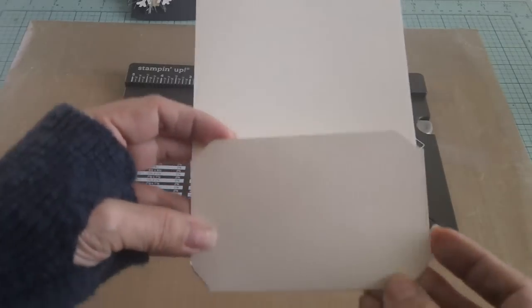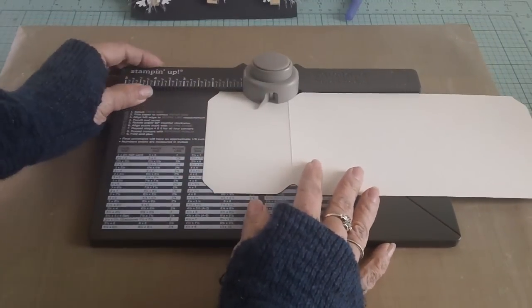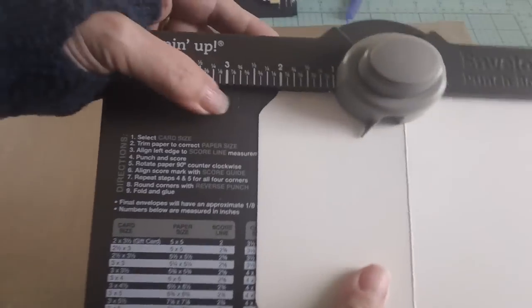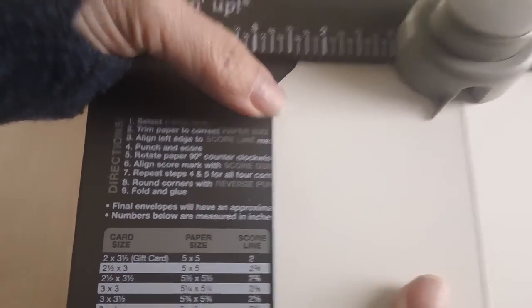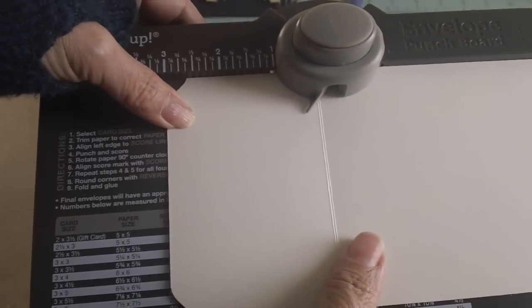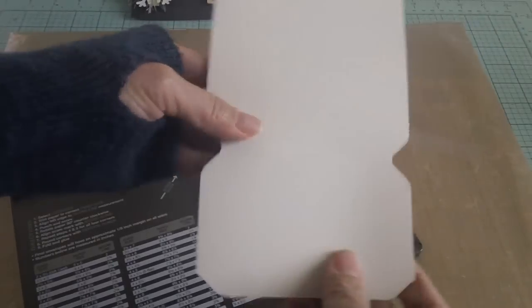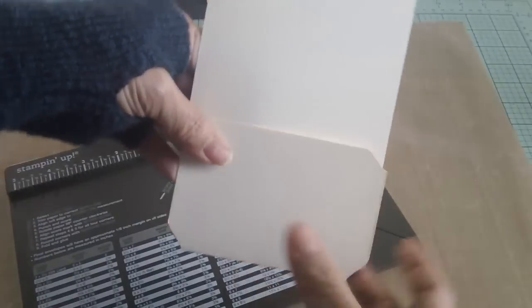If you've seen my flower tags, you'll notice I use the same method here. I put my paper against the punch board and measured it at two and three-quarter inches, punched, then flipped the paper, lined it up again at two and three-quarter inches, and punched again. That's how you get this little flap right here. Then all you have to do is fold it to create this pocket — that's how you make the pocket tag.